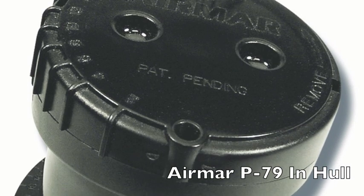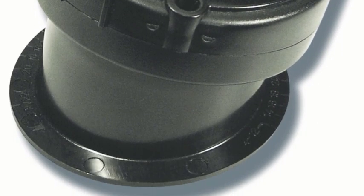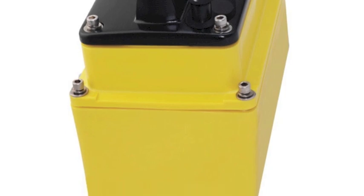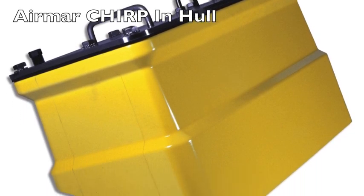Among the many options from Airmar are the 600-watt adjustable P79 for inshore and coastal fishing, the one-kilowatt dual-frequency M260, and a range of professional-grade 1, 2, and 3 kilowatt models that provide CHIRP sounding capabilities.